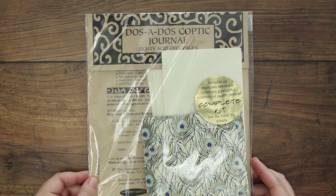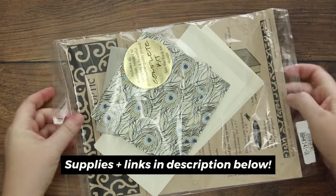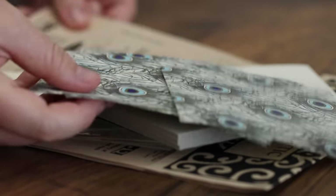This kit does include most of the materials I'll need, but I will need to have some extra tools and glue on hand. I'll put links to everything I use in the description, along with links to other kits, because I'm not sure if this exact one is still available.